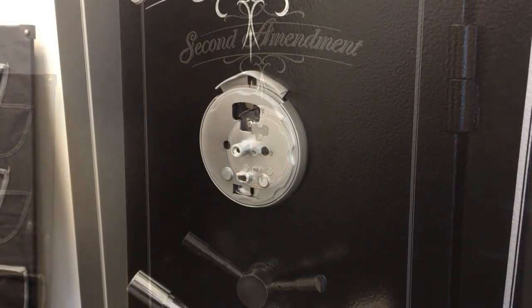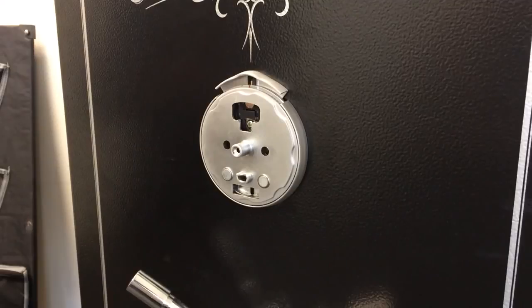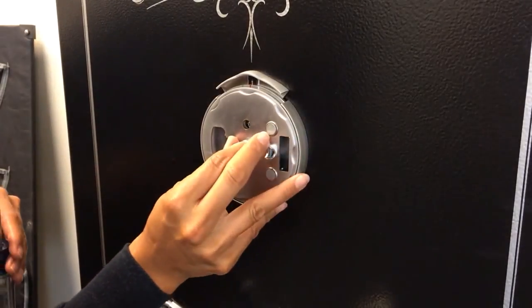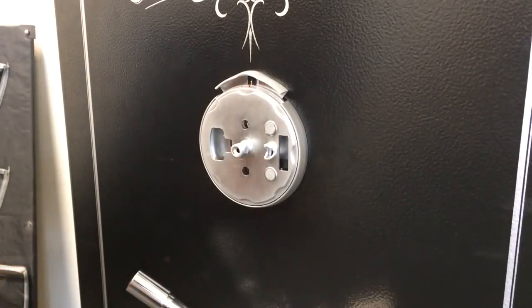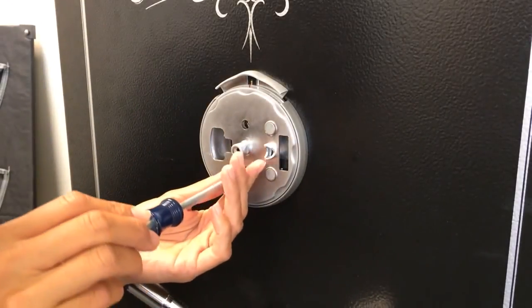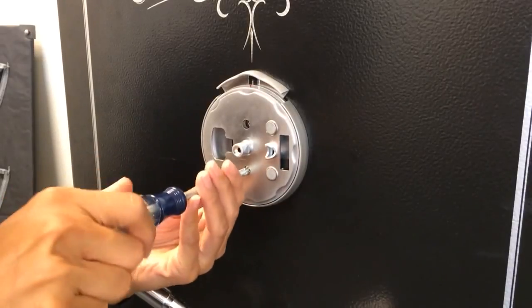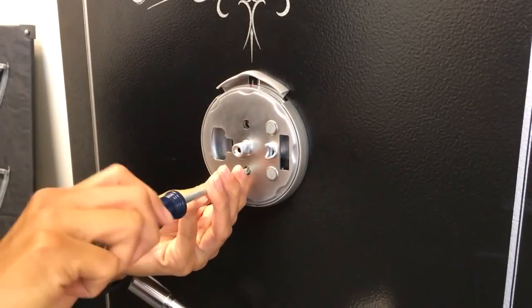Tighten the screws down and then back them off about a turn because we'll want to align the dial ring with the mechanical lock on the interior. Now that the first screw is installed, fix the second screw by rotating the dial ring 90 degrees so that you can line up the holes to gain access to the dial ring securement location. Install the second screw and again tighten it down, then back it off about a turn.